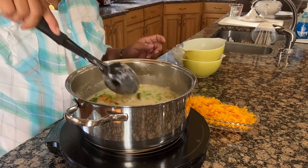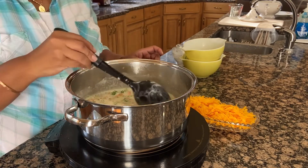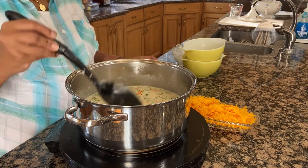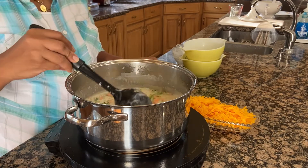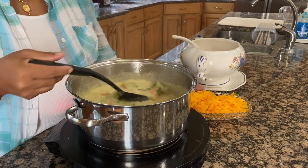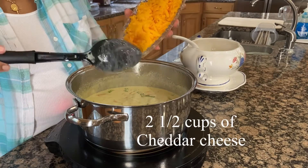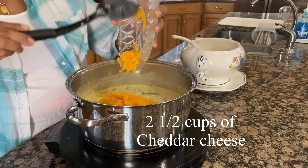I'm going to add my chicken stock. Now at this point I'm going to go ahead and add my cheddar cheese.